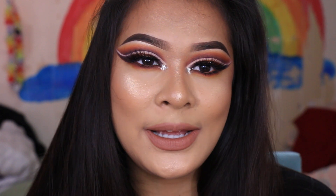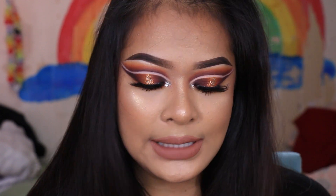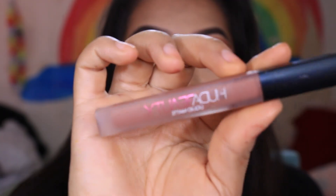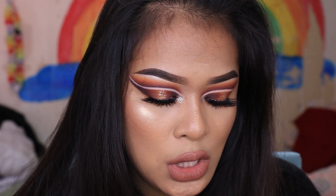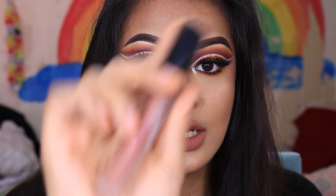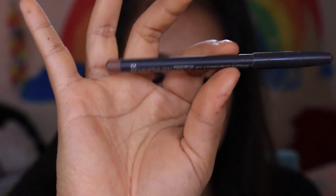For the rest of the face I pretty much just did what I normally do. For the lips I put something really nude — the one I was using is the Huda Beauty Liquid Lipstick in the shade Trendsetter, I think. For the lip liner, I used the MAC Lip Liner Pencil in the shade Strip Down.